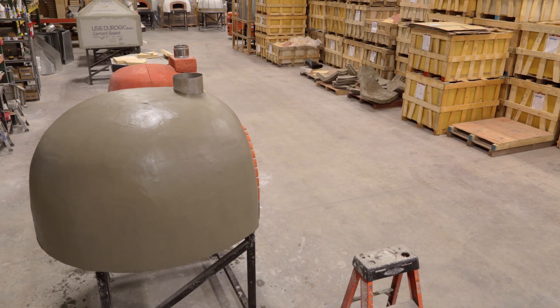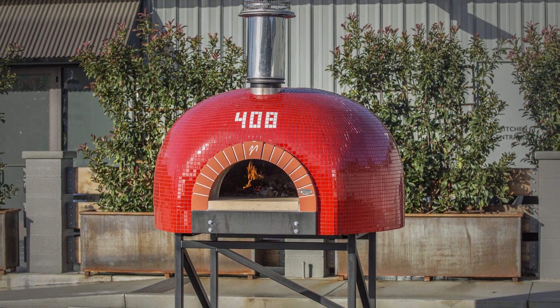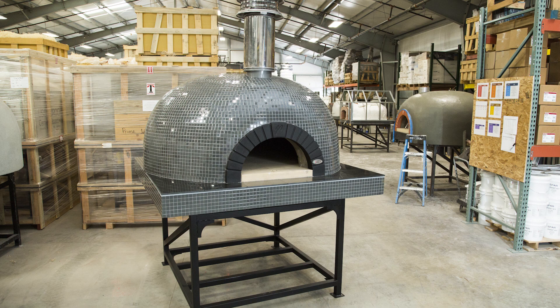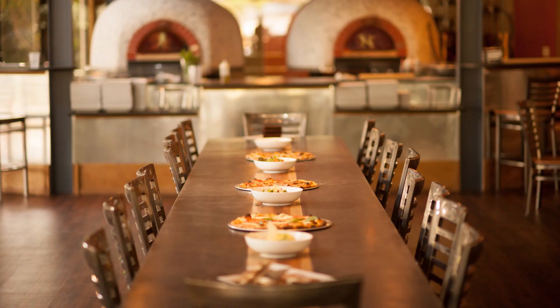The construction costs a bit more as it requires more time and skill, but this is not an economy-grade appliance. It is the proven standard for high-performance, long-lasting, residential and commercial ovens.